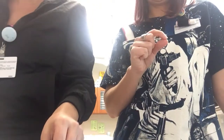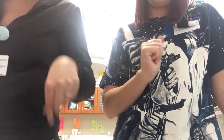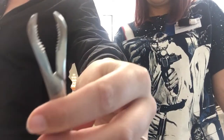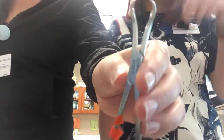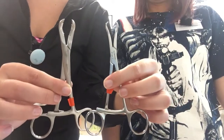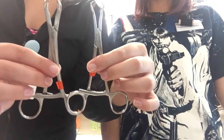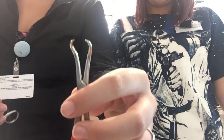Remember that the periosteum is what's on the outside of the bone. And then lobster claws — it literally looks like lobster claws. And this one is a pointed reduction. It's pointed, and since they're kind of similar it's like a smaller version of the lobster claws — a smaller reduction — and it's pointy, so: pointed reduction.